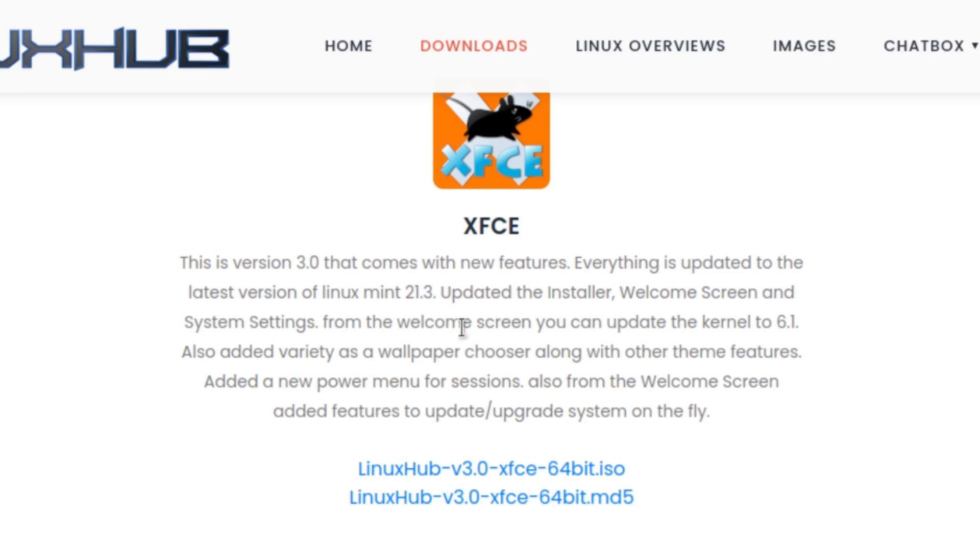Everything is updated to the latest version of Linux Mint. Updated the installer, welcome screen, and system settings. From the welcome screen you can update the kernel to 6.1. Also added Variety as a wallpaper chooser along with other theme features. Added a new power menu for sessions. Also from the welcome screen, added features to update and upgrade the system on the fly.